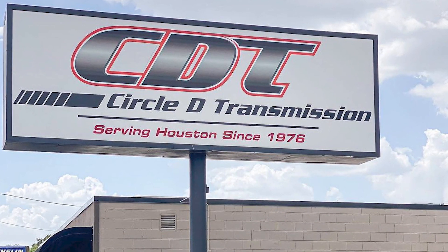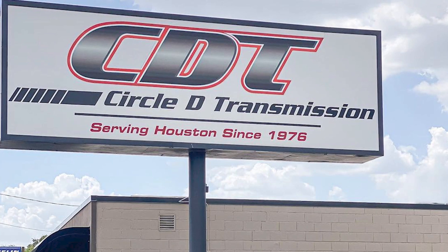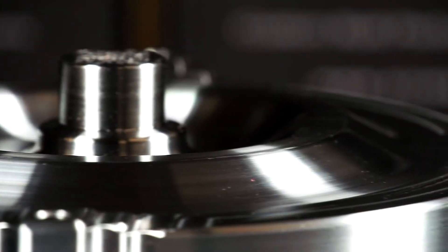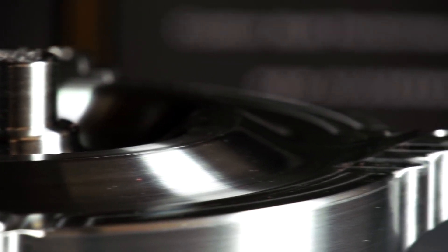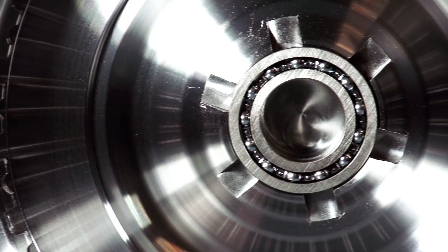Circle D Specialties' history dates back to 1976 with the founding of Circle D Transmissions, a small transmission rebuild shop on the outskirts of Houston, Texas. In 1978, they started rebuilding torque converters for customers until eventually, in 1990, Circle D Specialties was formed as a separate entity to focus solely on the converter business.